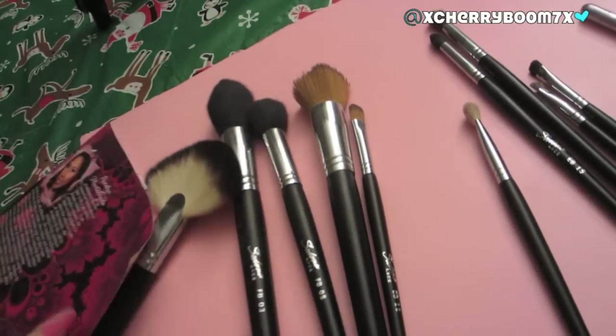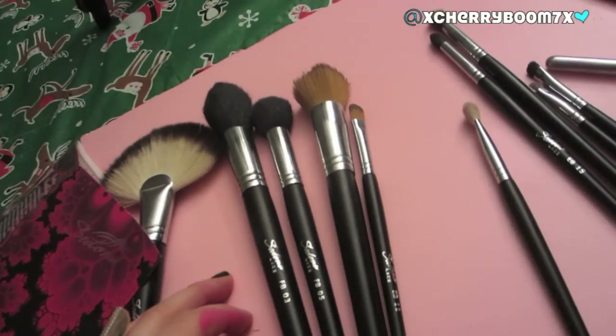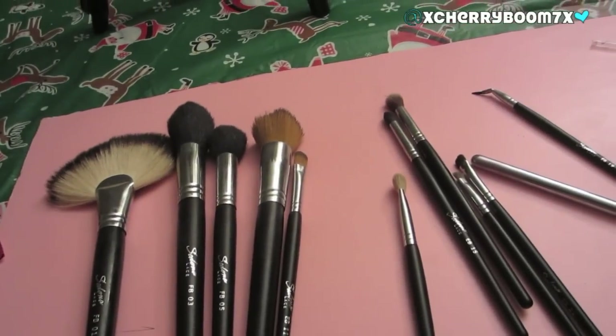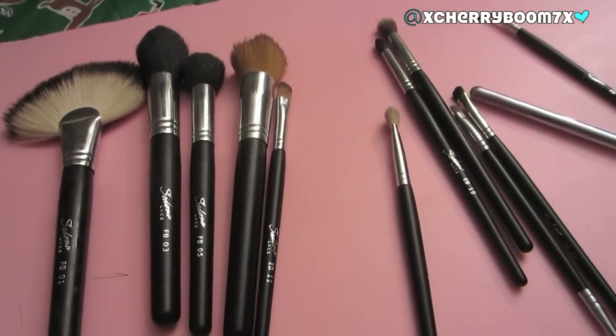Those are all of the brushes from Sedona Lace. I really hope you guys enjoyed this video and found it helpful. Please thumbs up this video if you did. If you have any questions, as always, please leave them in the comments below and I will get back to you as soon as I can. Thanks, guys, and have a great day!